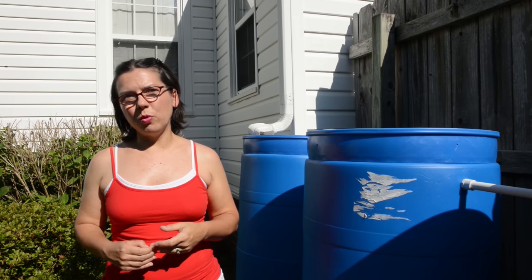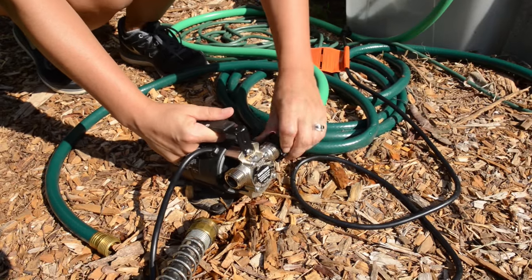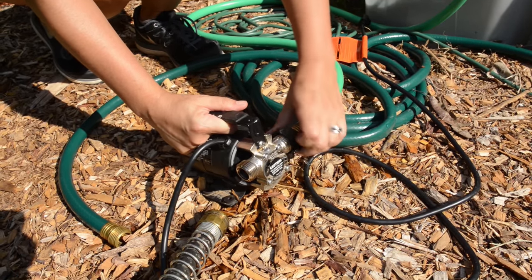So I did a lot of research on pumps and finally found what is called a transfer pump, and that's what I use to actually pull the water out of the barrels into the raised beds.